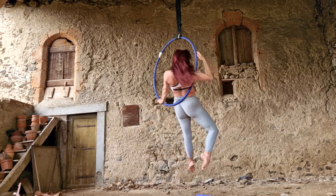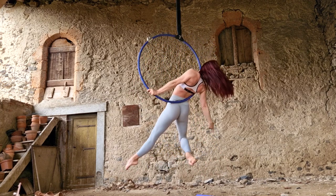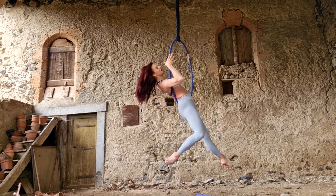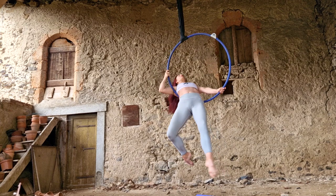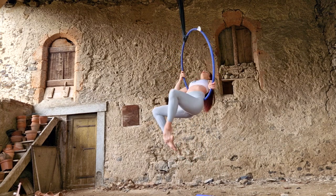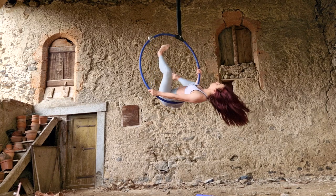You can let go with one arm if you want and take a minute to show a really beautiful dragonfly position. But when you're ready, you're going to replace your hand on the hoop at about the same level as your face — the hoop should be sort of in your armpit. And now it's time for an ab workout as you crunch up using your abs, lift your legs and tip your shoulders back so that you are inverting.